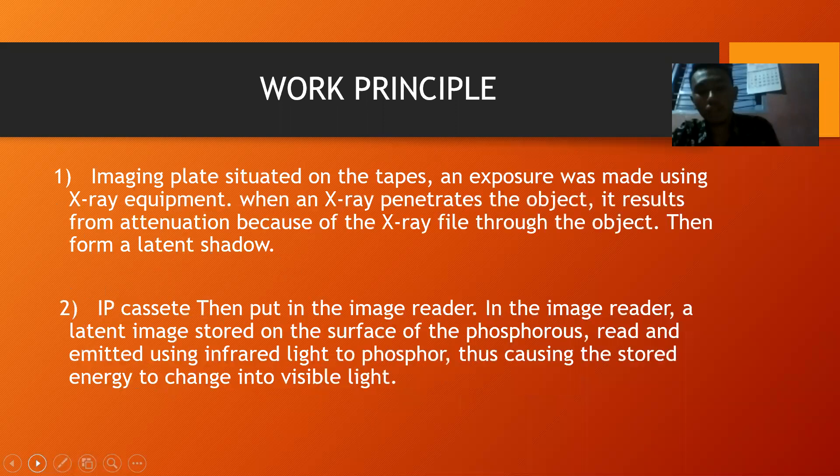Work principle: Step 1 — the imaging plate is situated in the cassette and exposure is made using X-ray equipment. When an X-ray penetrates an object, it results in attenuation as the X-ray passes through the object, then forms a latent image. Step 2 — the IP cassette is then placed in the image reader. In the image reader, the latent image stored on the surface of the phosphor plate is read using infrared light, causing the stored energy to be released as visible light.